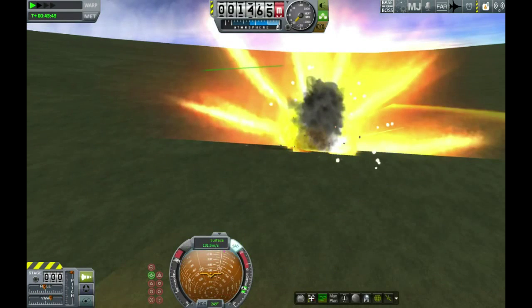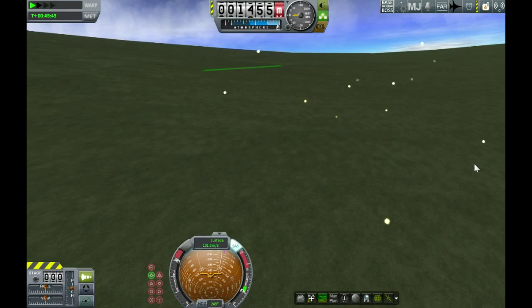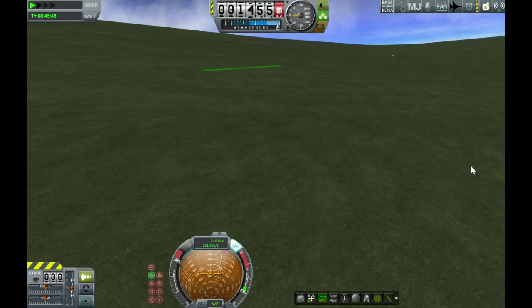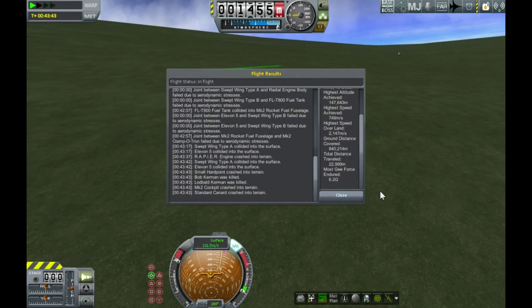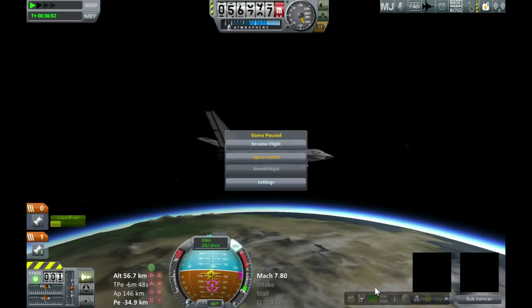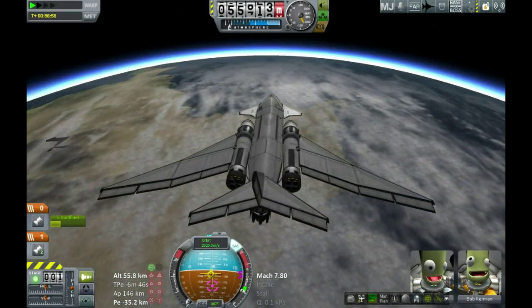Nearly had to put the language filter in again then. That was an unfortunate end for Bob and Lodbold — rather splattery. But because that was due to piloting error rather than design failure, and the point of this video was to test out this design, I think we'll use the magic of Kerbal and have another go at this. This one should be a lot quicker and more straightforward now that I no longer have it on prograde.